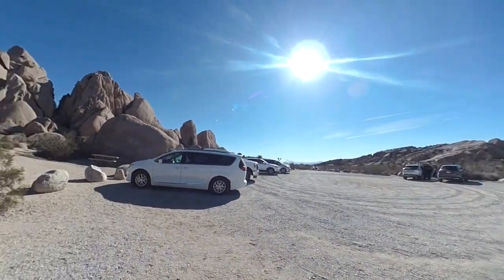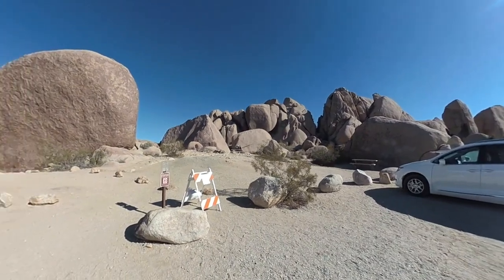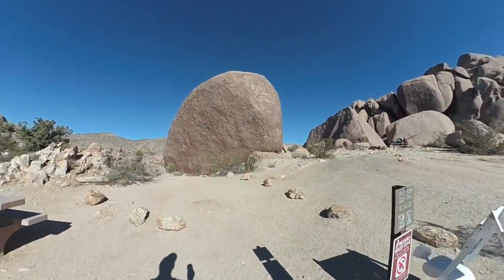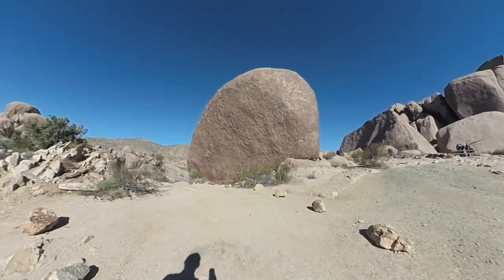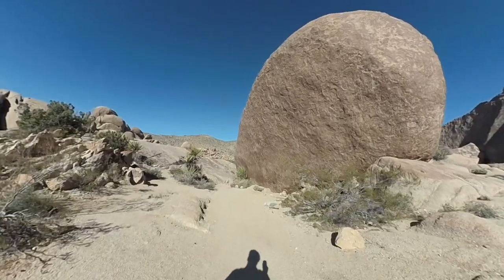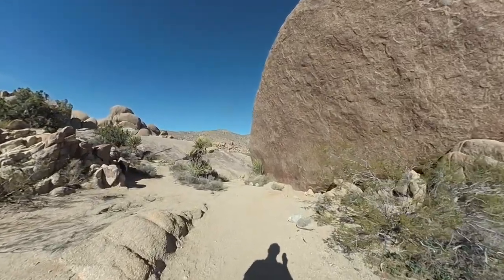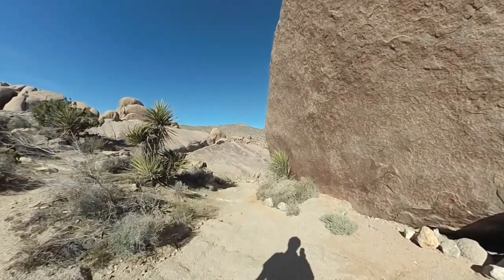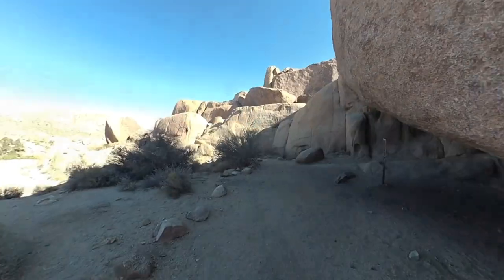The parking lot here is a medium one. There's a primitive toilet and it's close to Park Boulevard. The trailhead is here at the end, right by Split Rock, which is right in front of you. You can't see it from here, but it's white tank granite that you find all over Joshua Tree.